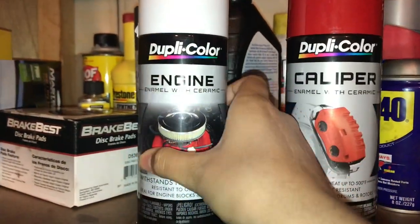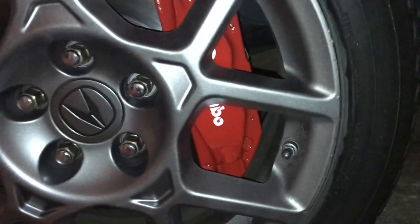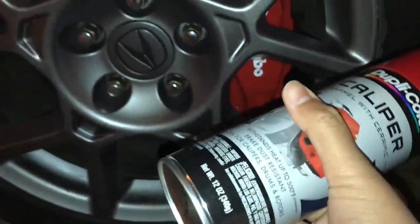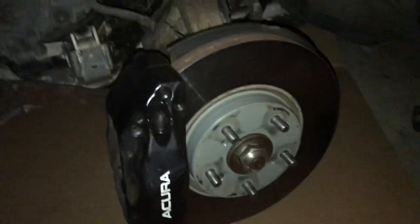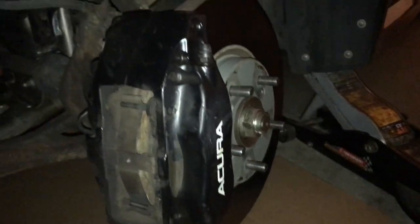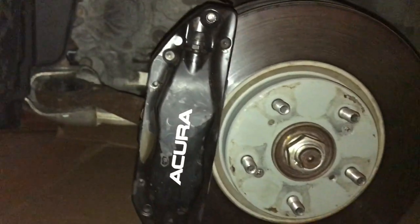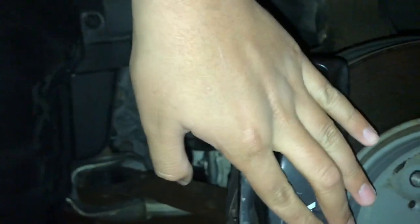We're gonna be using this primer and this red color paint. As you guys can see, we painted one side now we're gonna try the other. Got the Brembo look on there too. These are Brembo four-piston brakes on the front of the TL Type S. The paint is like peeling itself, so we need to repaint them.